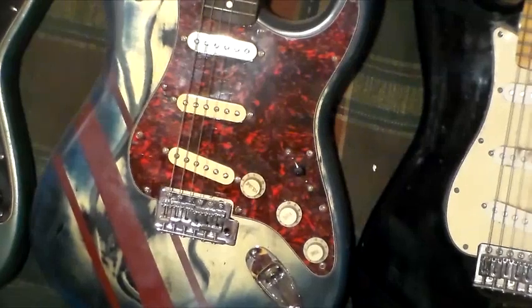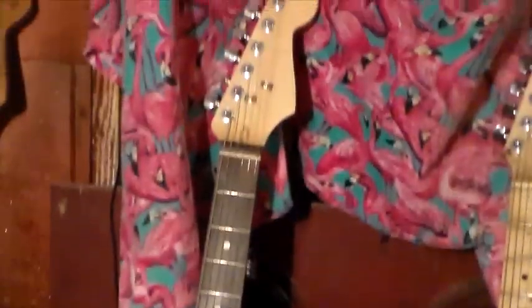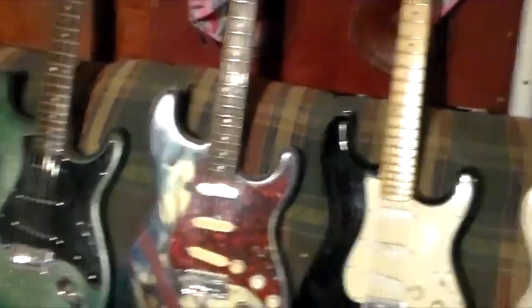Next is what I call the Wild Blue. This has got P90 single coils in it, aftermarket tuners, and a Squier neck of some sort — rosewood.